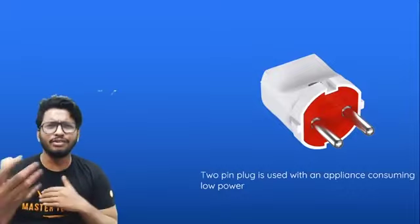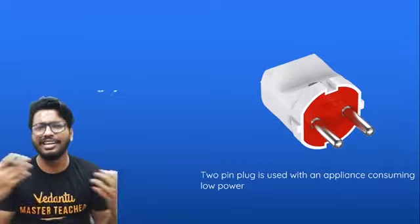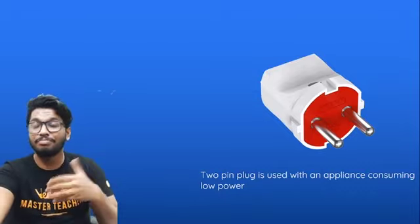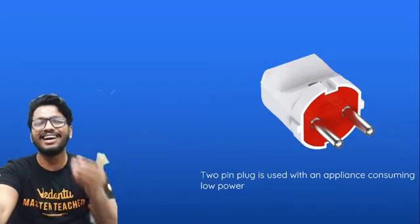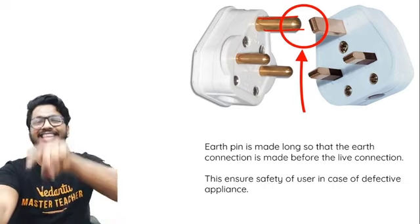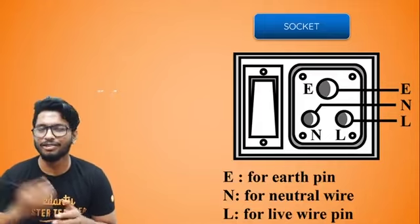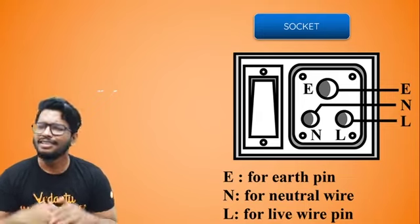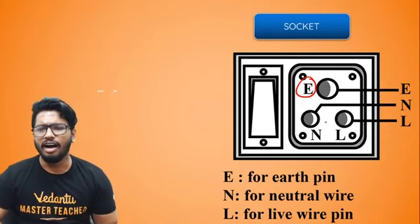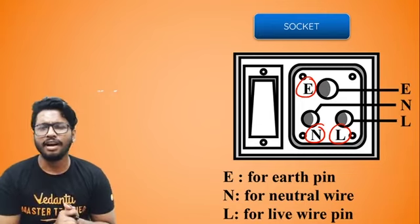For two-pin plugs, the earthing pin isn't necessary because those appliances consume very little power, so it doesn't really matter as much. But in heavy-power equipment with a lot of power consumption, if no safety protocol is followed it might seriously affect the person. That's why we have this feature — it's not to make it look fancy. Now, the sockets are designed exactly the same way: earthing hole, neutral, and live wire connections, all matching the plug design.